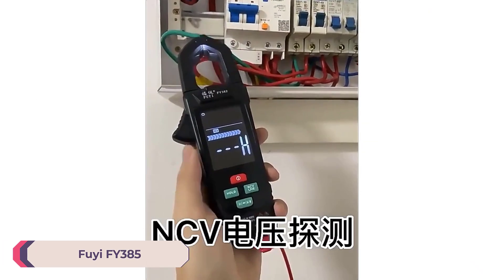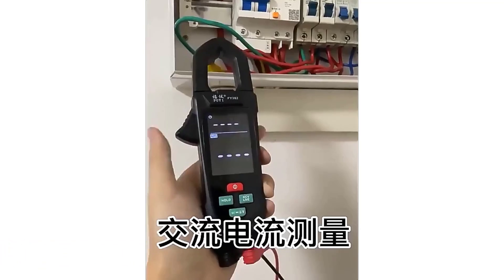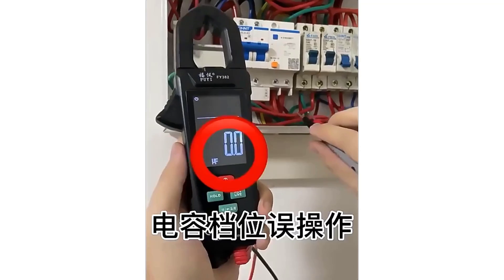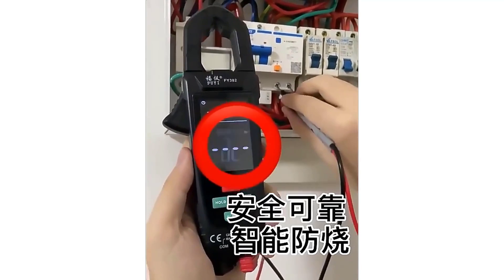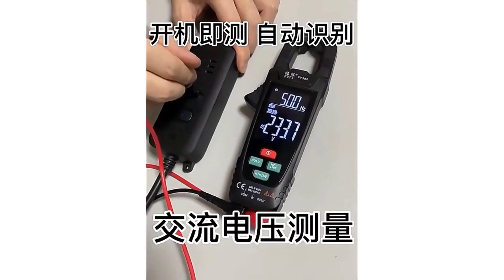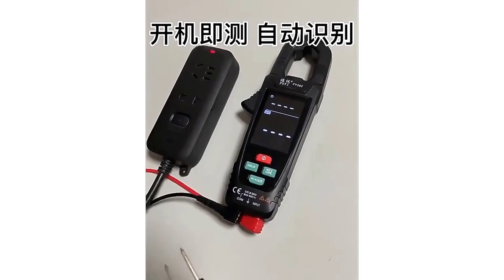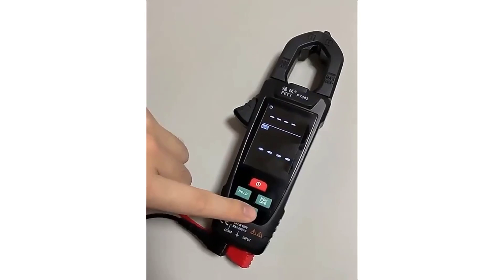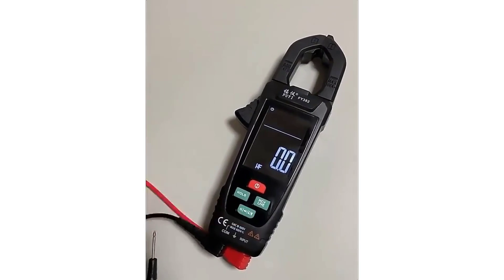Number 3: FIE FY385 Digital Clamp Meter. The FY385 is compact and lightweight, with dimensions of 195 x 74 x 30 mm and a weight of just 178 grams. Its design allows for easy handling and maneuverability, making it suitable for various applications. The clamp meter is built with sturdy construction that can withstand regular use in different environments. Its wide measurement range, true RMS accuracy, and user-friendly design make it a reliable tool. Minor drawbacks include the absence of a backlit display and the need for a separate battery purchase, but its overall performance makes it a valuable addition to any toolkit.